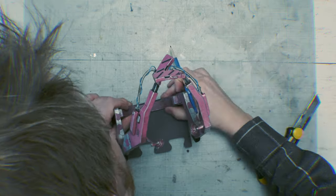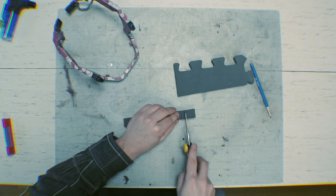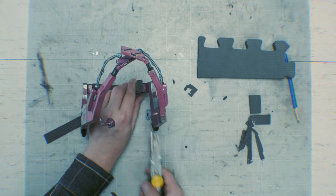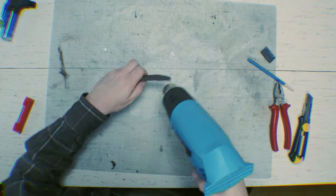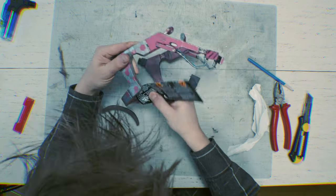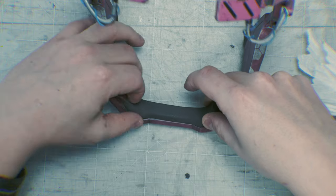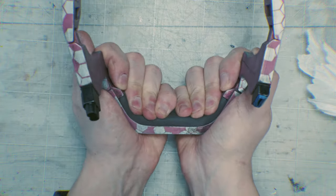Now the last thing to do is the cushion on the back. I just used some regular foam material for this part — nothing fancy. And then I sanded it down, heated it up with a heat gun to bend it into shape, and then glued it on with some contact cement. Simple as that. Finito.